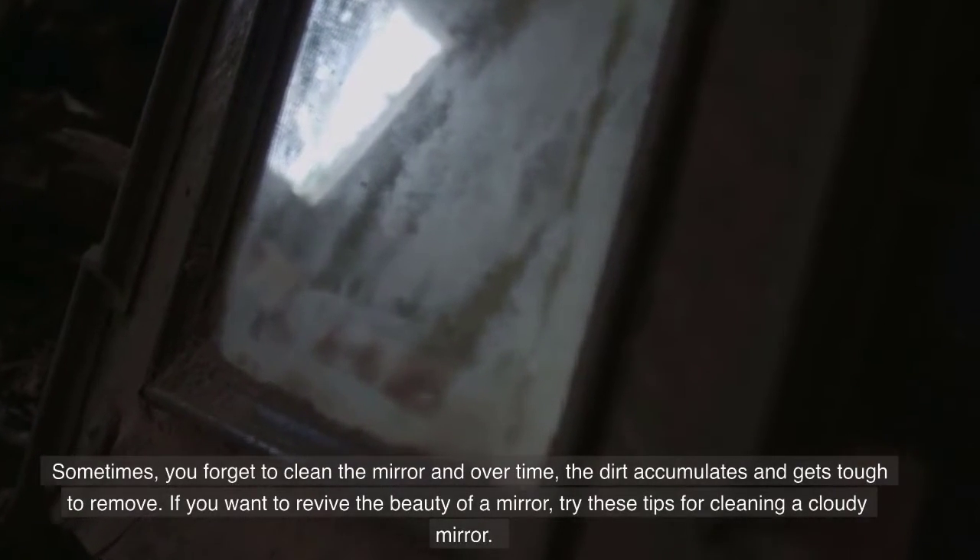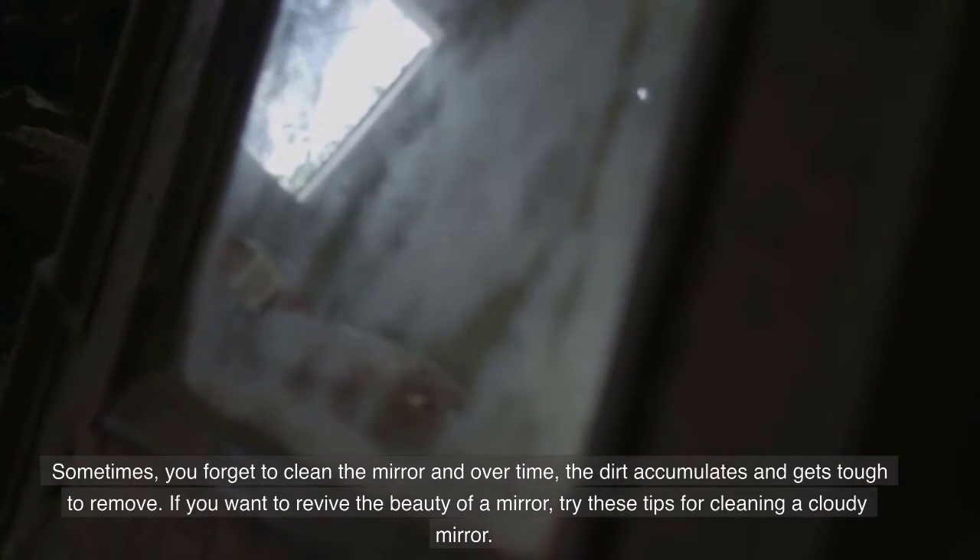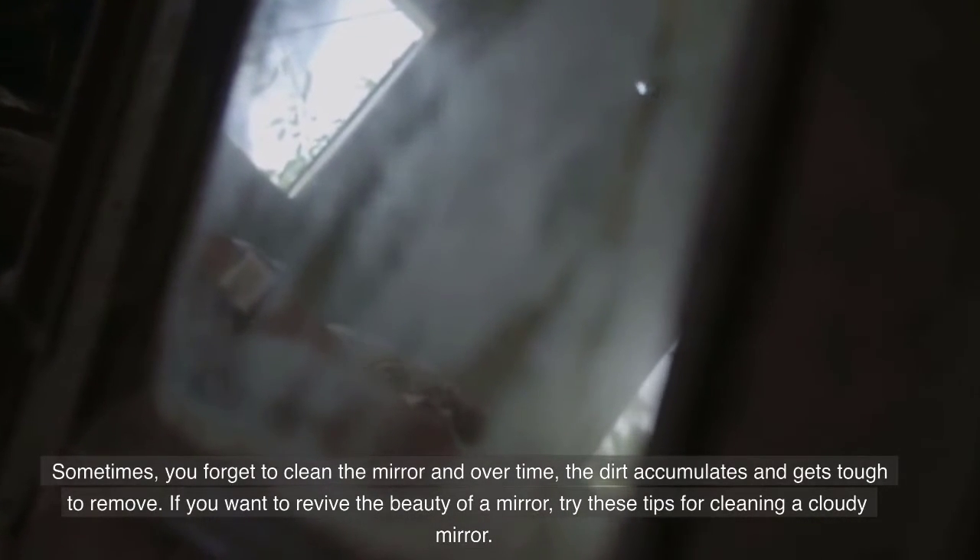Sometimes you forget to clean the mirror, and over time the dirt accumulates and gets tough to remove. If you want to revive the beauty of a mirror, try these tips for cleaning a cloudy mirror.